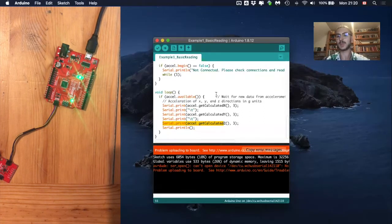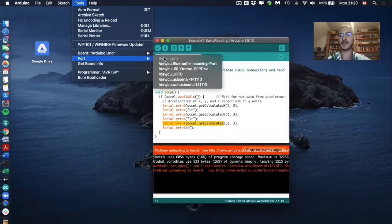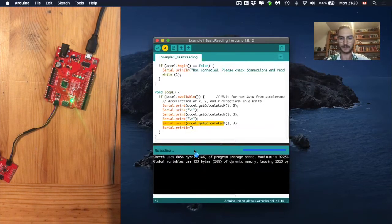If you get an error, it's because we didn't specify which port we're using for the microcontroller. Go to Tools > Port and specify where the microcontroller is connected. We covered this in the last video. The upload worked successfully.